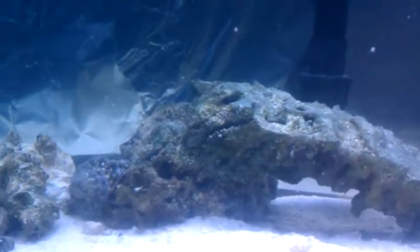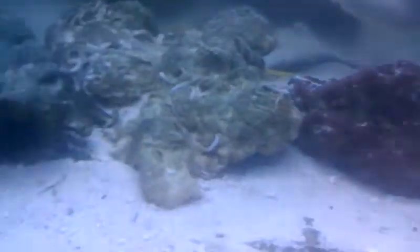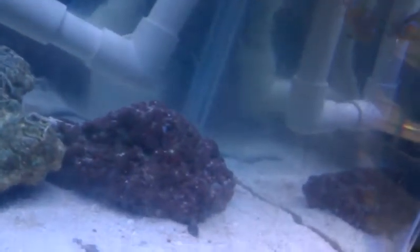I got some algae right there. I really need to clean off the front of my tank — I'm thinking about just scrubbing the entire thing. How do you get rid of those white things? I don't know what they are or if they're any good.